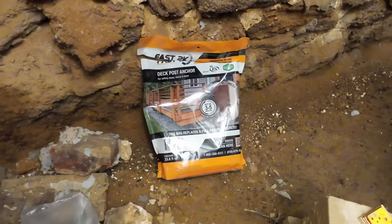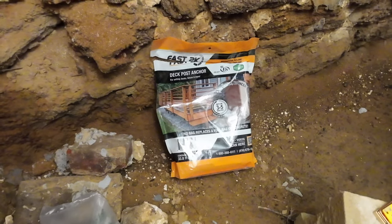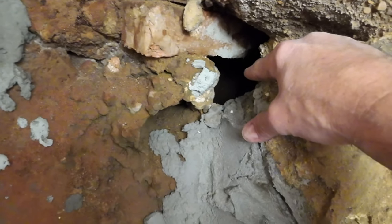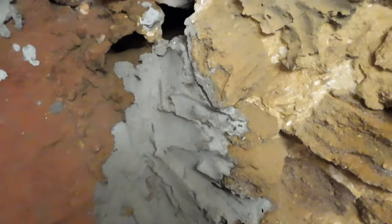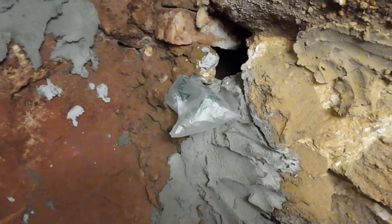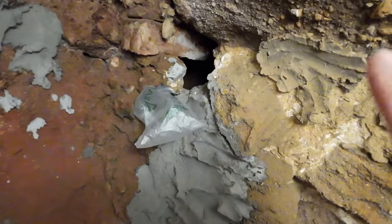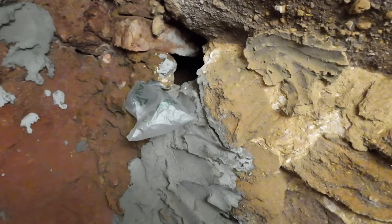I've always wanted to try this Fast 2K expanding foam. This is a deck and post anchor product, and it says it replaces an entire bag of concrete. What I like about it is that it's going to expand, so I'm going to pour it into this top hole and see how much it takes. I've also got some pieces of plastic shipping material — the big bubble kind — to stuff in there to hold back the expanding foam, fill the cavity, keep critters out, and maybe help with any water coming in too.